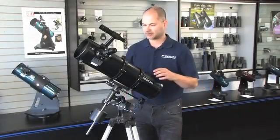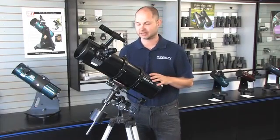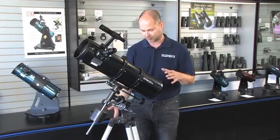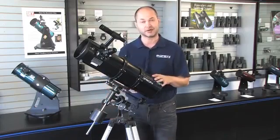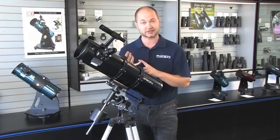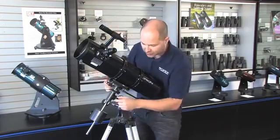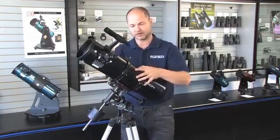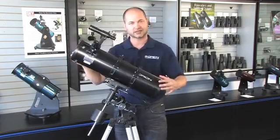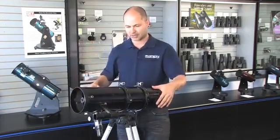Hi everyone, I'm Ken with Orion Telescopes and Binoculars. This is a video on tips and techniques for the Space Probe 130ST telescope. Assuming you've read the manual and assembled it, there are two things to do before viewing: balancing the telescope and aligning the finderscope. Loosen the two lock knobs and move it east to west along the right ascension axis and north and south along the declination axis. To check balance, tip the telescope to the side — don't let go — and see which direction it falls.